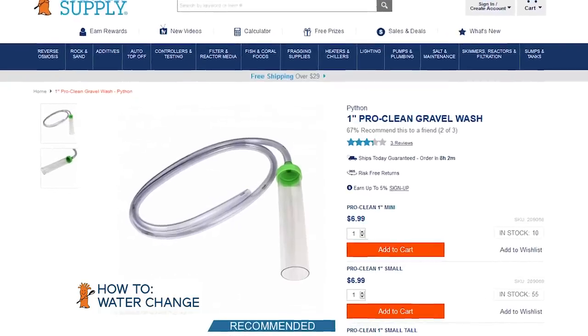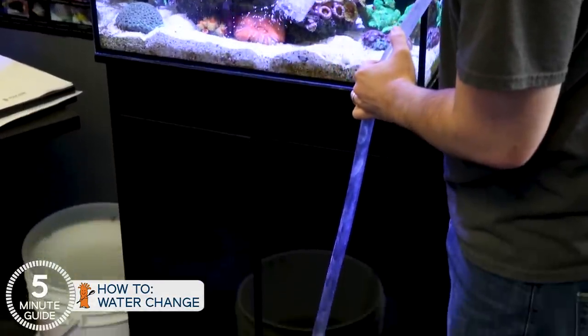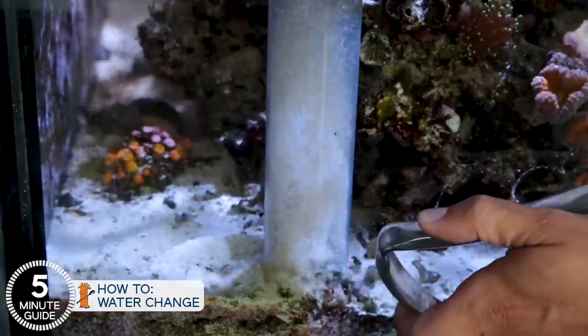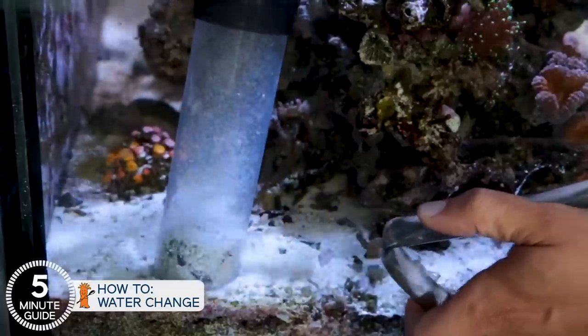While you're doing it, your tank will greatly benefit from cleaning the sand at the same time. I suggest a one-inch ProClean gravel wash from Python — when you're draining the four to ten gallons into a bucket, put it into the sand and tumble it to clean it. You can do it in an area of the tank each time; it doesn't have to be the entire sand bed. Tumbling can be controlled by kinking one end of the tube while you siphon with the other hand — close to slow it down, open to make it go faster.